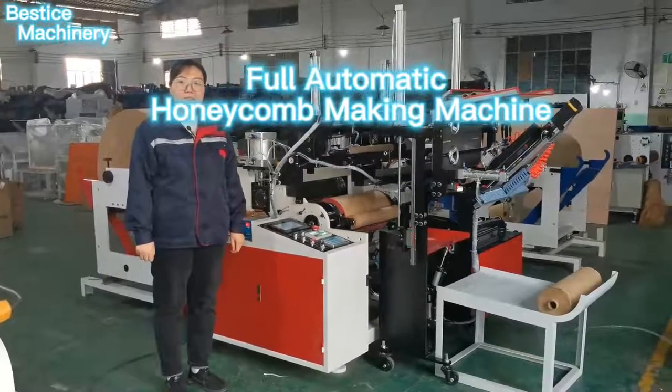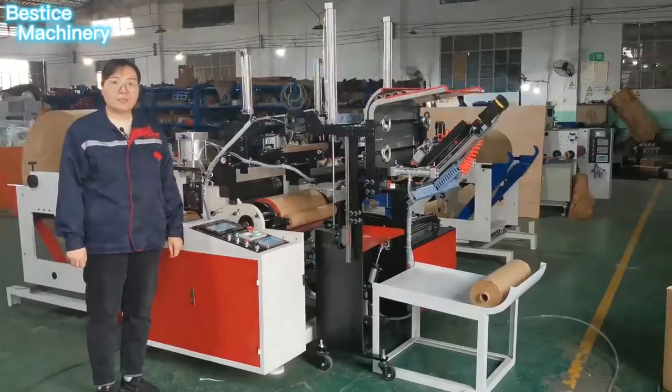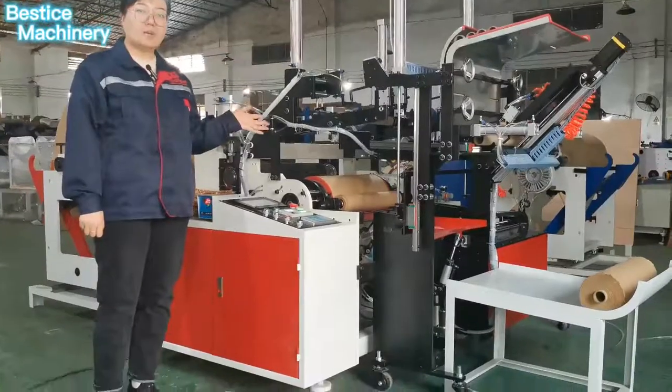Hello everyone, welcome to Busty's Machinery Factory. Let me show you our fully automatic honeycomb machine.